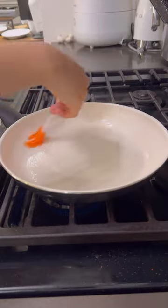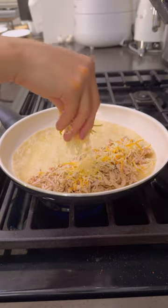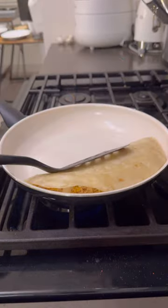Then, to assemble the quesadilla, turn the heat on low, brush the pan with a bit of oil, top with a generous amount of chicken, Mexican cheese blend, and sliced onions, then fold.